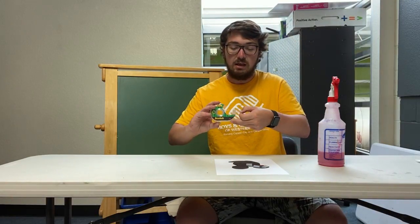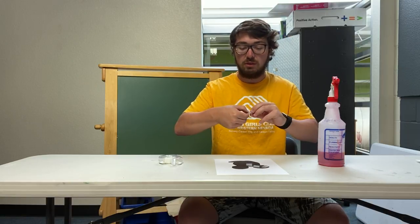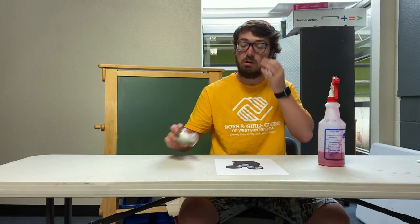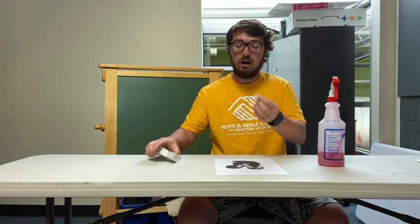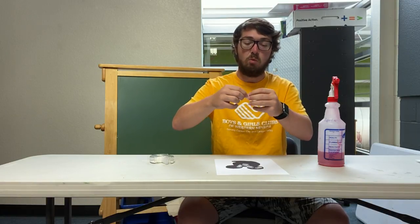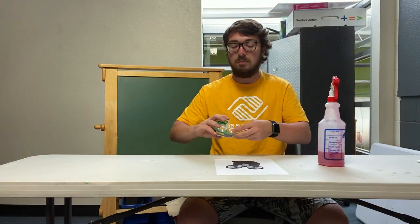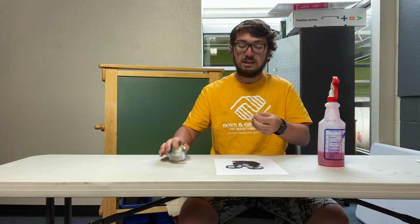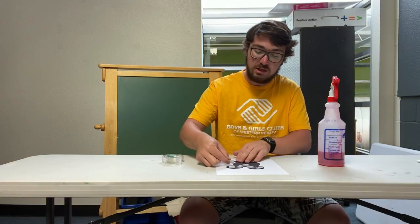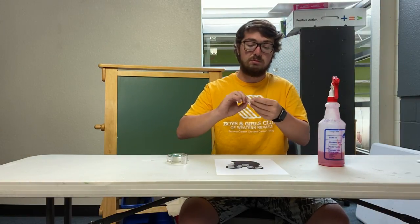I just printed out a picture of Mickey's head and traced it. I'm putting a lot of tape on the back of Mickey's head because when I spray my paper with the watercolor I don't want it to leak through and ruin the logo. I'm folding the tape over my finger and sticking it to the back so I can stick it to my white cardstock paper with a decent amount of tape so Mickey's head is nice and secure.